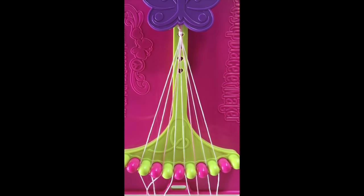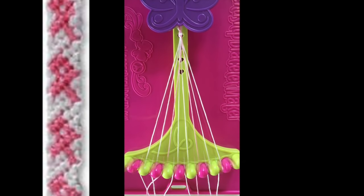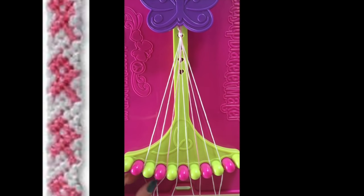For the cancer ribbon pattern, you'll need to know all the types of knots. Pick two different colors. I'm using pink and white. Pink will be my ribbon color. You'll need one strand of pink and three strands of white. Use the same color string in slots 2, 3, 5, 6, 8, and 9 for the white. And for the pink, put them in slots 4 and 7.